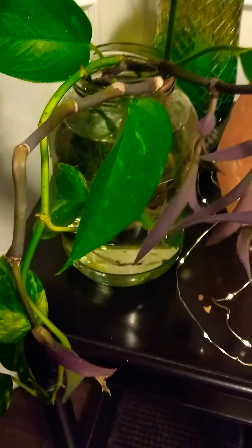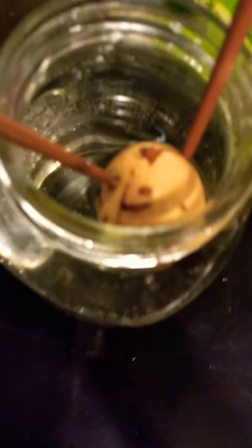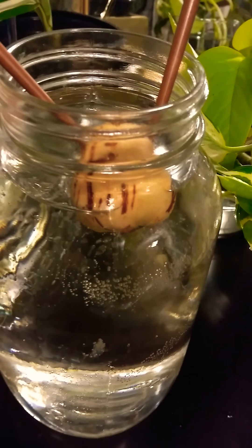The next one I'll show is my avocado seed. Maybe I'll make a video on this later because it's a little bit lengthy to explain the process, but it's sitting in water as well. Hopefully it'll be rooting soon.